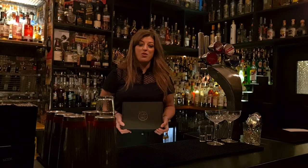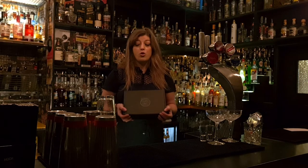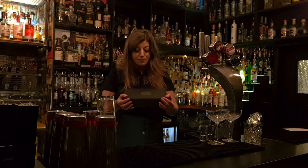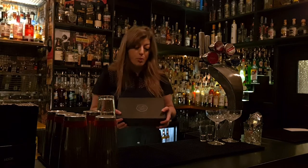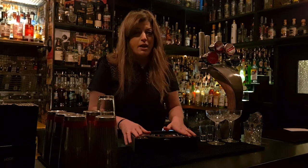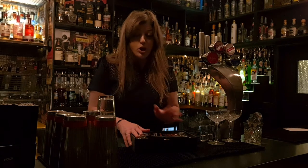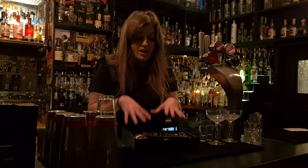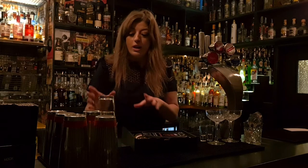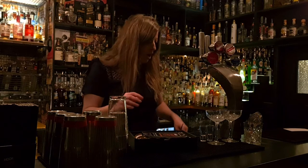Hi guys, welcome to the Nook Cocktail Club. Today we are going to be doing the video tutorial for your porn star martini kits. We're going to have a look at what's in your box — we've popped in here everything you need to make porn star martinis at home. You need to supply the Prosecco and the sugar syrup; anything else we've popped in here. The only things you need at home to make this kit are a cocktail shaker, some ice, and a strainer.